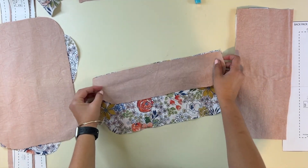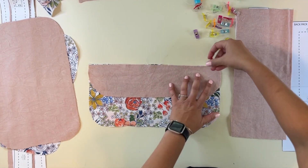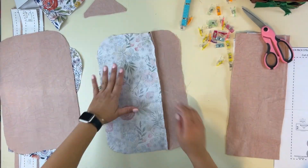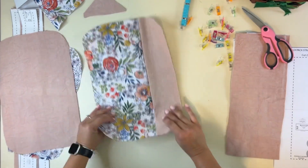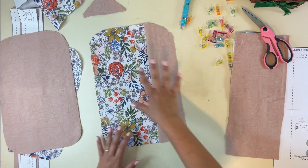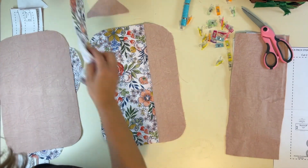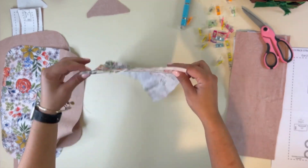First, I'm going to grab my front panels and match them right sides together to create this color blocking, then sew it. Now I want to top stitch this down, so go ahead and steam it and give it a little top stitch. I'm not making the zipper pockets — I'm just going to make the inside interior slip pocket, so I'll prep that at the same time.